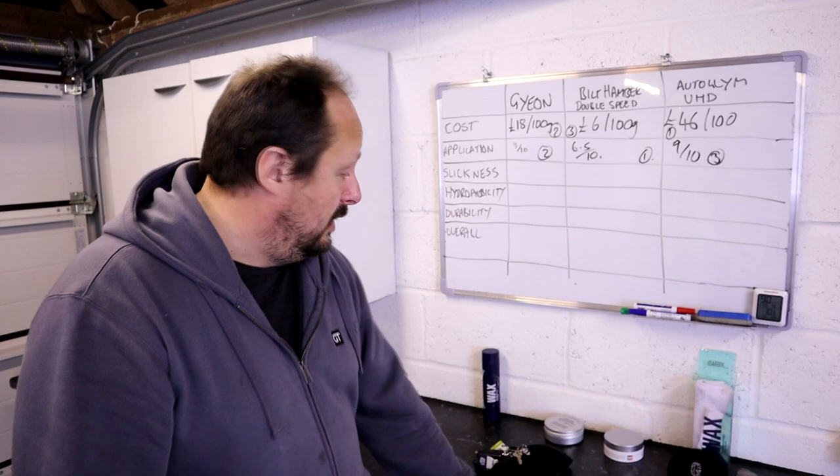This is my order of slickness — take it with an absolute pinch of salt because they all feel really nice. The slickest was first, second was second, and third was third.